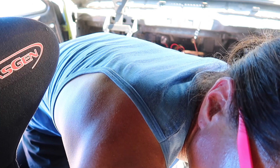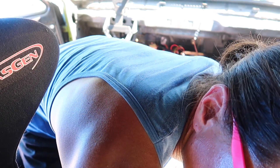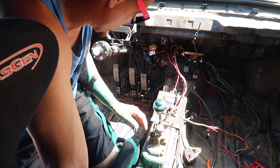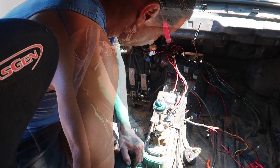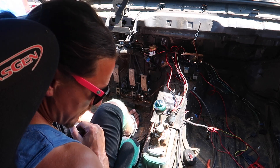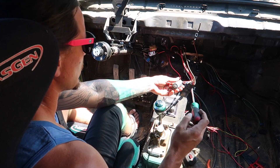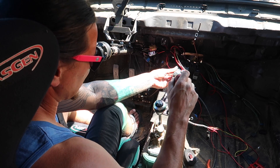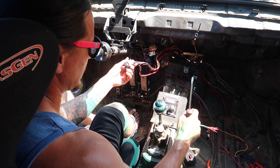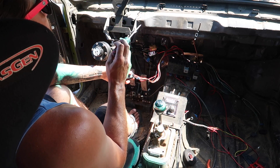Hooking up the battery - hopefully no sparks. Got the positive on, then the negative. Everything is off. Battery cables are on - here we go. Nothing at first, but then I did hear something turn on. It did let power go to the CE2 box like I was hoping, but I didn't hear my throttle body turn on - that's not good.